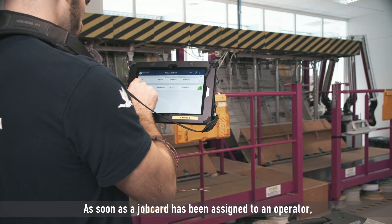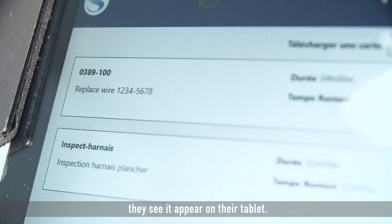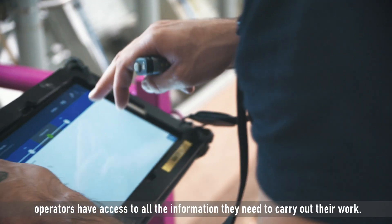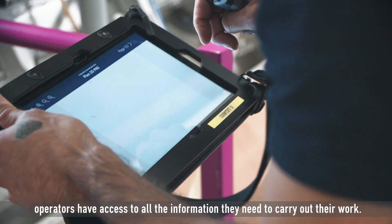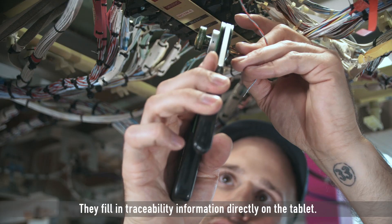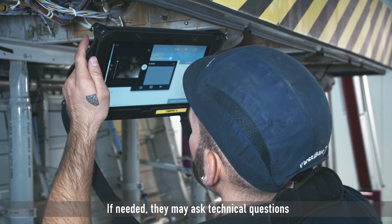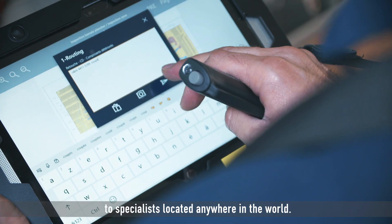As soon as a job card has been assigned to an operator, they see it appear on their tablet. With S-Card Production, operators have access to all the information they need to carry out their work. They fill in traceability information directly on the tablet. If needed, they may ask technical questions to specialists located anywhere in the world.